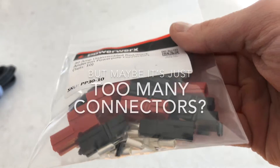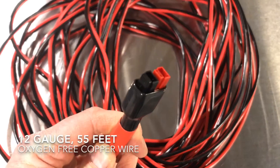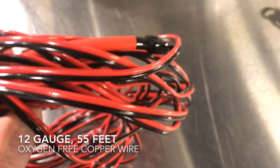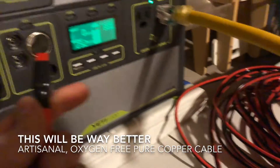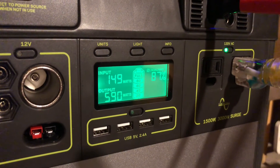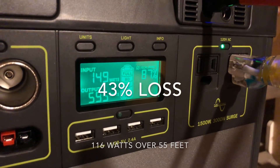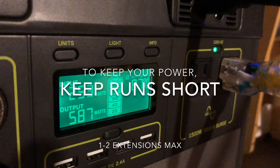That got me thinking — maybe it's all the connectors. So I went ahead and bought some legit Anderson PowerPole connectors and 12-gauge wire, and made up a 55-foot DIY Anderson PowerPole cable. That way I only had two connectors on the same-gauge wire, since 10-gauge wire was really expensive and really heavy. So here we are, hooking up my DIY version — 55 feet, 12-gauge oxygen-free copper. It's super disappointing. I'd say this is pretty much right in line with what we'd expect — it's better than four Anderson PowerPole extension cords, but not by much.